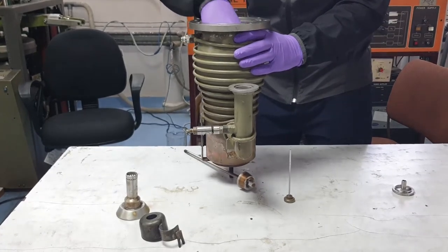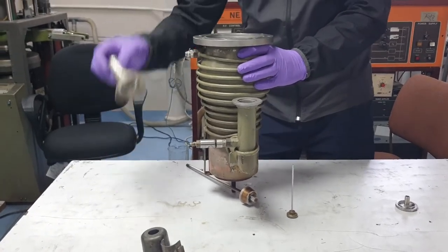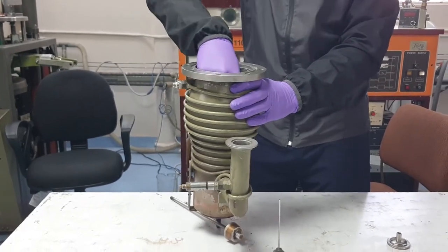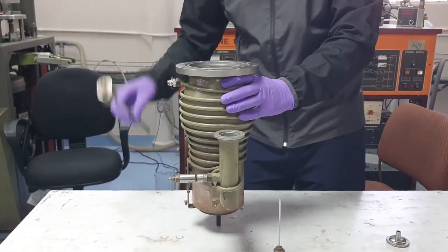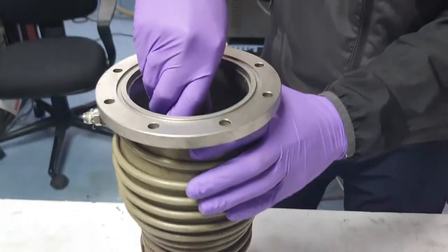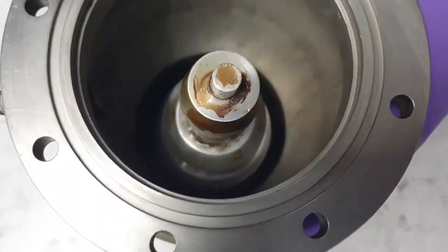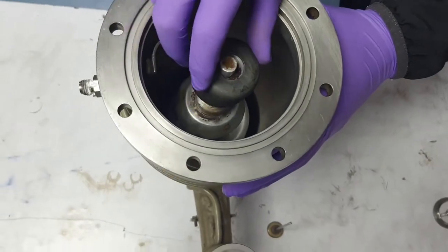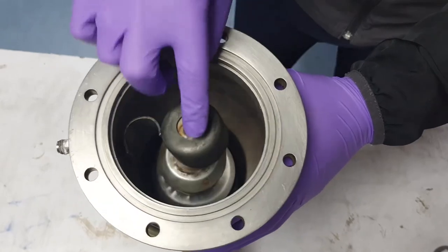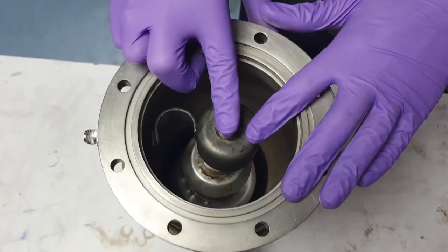This is the second stage, this is the last one, and now this is the top part. This is the jet assembly of the diffusion pump — this is the first one.